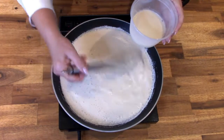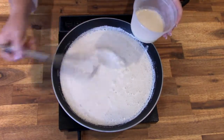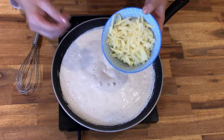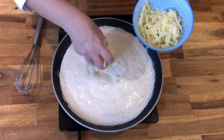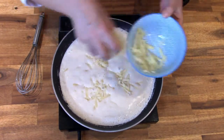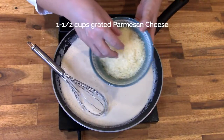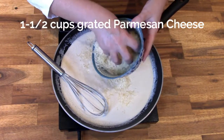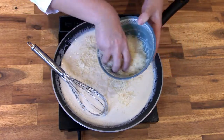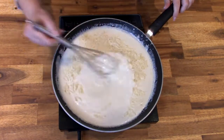Once your sauce is thickened, go ahead and add the cheeses. Add your one and a half cups of sharp white cheddar, then add one and a half cups of freshly grated Parmesan cheese, and quickly whisk it in.